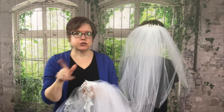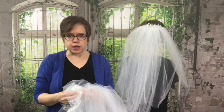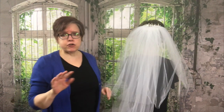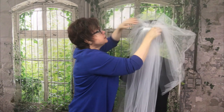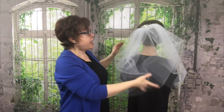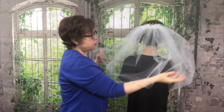Hi there. Today I'm going to show you how to make this long cathedral veil with the lace trim. There are a couple things that make this different. First of all, it's two layers, two tiers instead of the one you may have seen with other tutorials. What's most unique about this veil is that after you're done with the ceremony and all the pictures, you can actually remove the cathedral part, so you don't have to lug it around all evening or have people step on it and get it dirty. Throughout the reception, you can just wear the short veil.